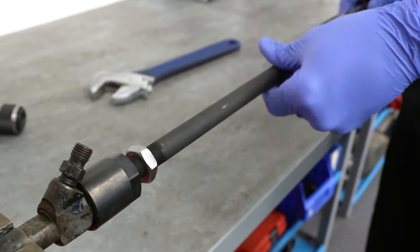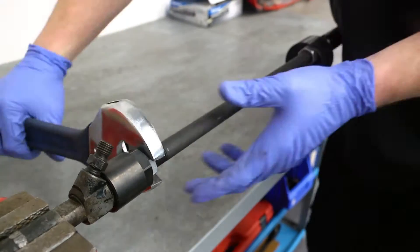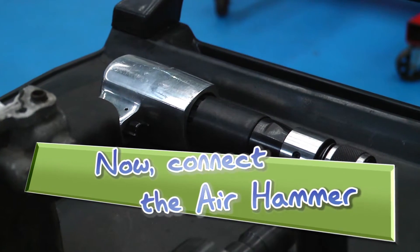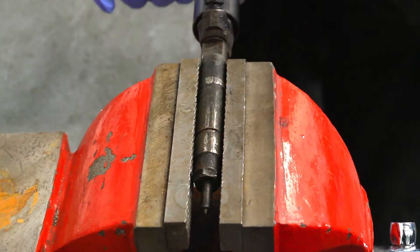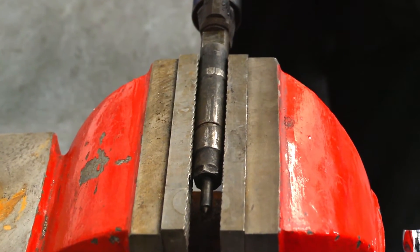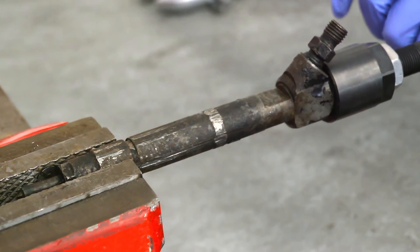But this new solution from Laser Tools means business. This vise is not going to let go of the injector easily. But connect an air hammer to the extractor tool and the power and vibration of 2200 hammer blows per minute literally rips the injector out of the vise.